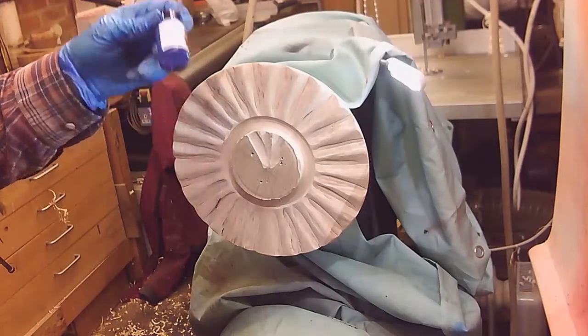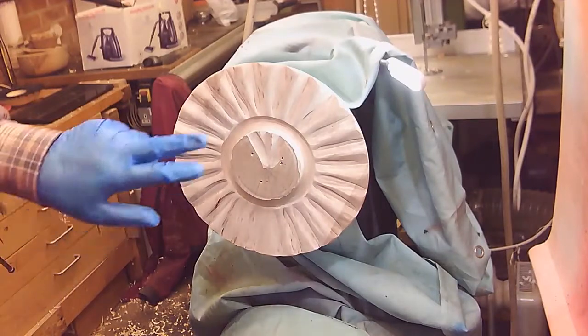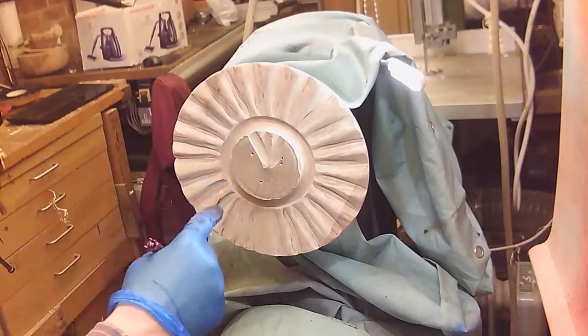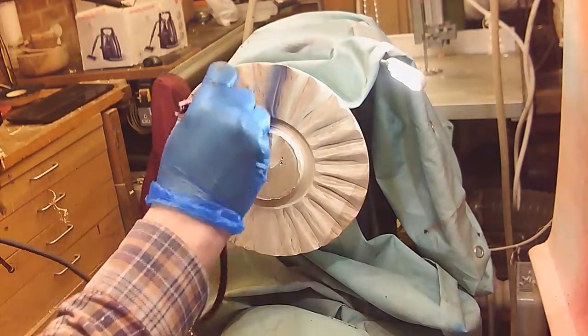I'm going to start off with the last of my sample bottle of the Royal Blue Stain from Chestnut. I think I'm going to spray pretty much the whole bowl, but then I'm going to sand the high spots off. I'll just start off by going in the gaps.